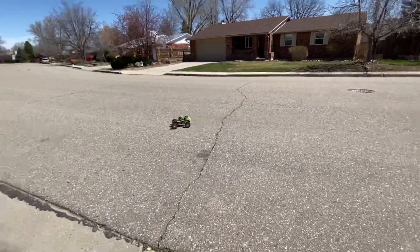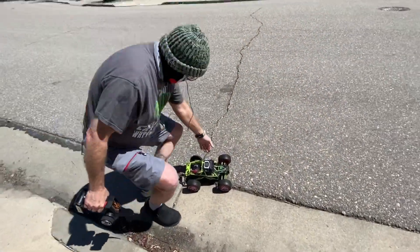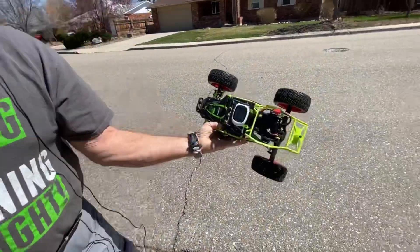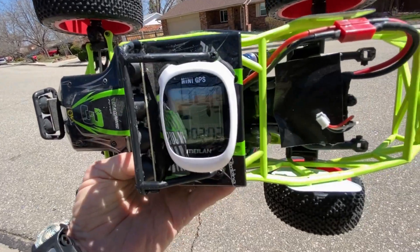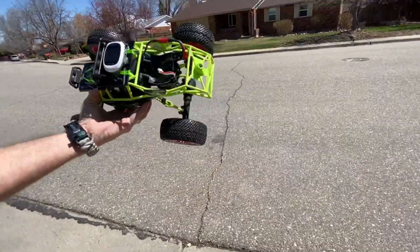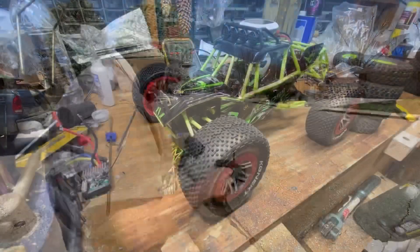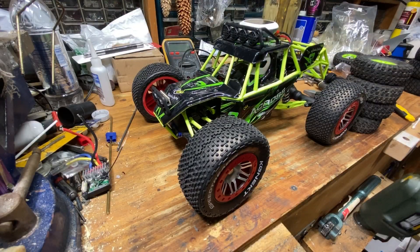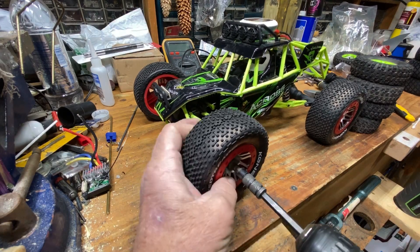I think that's probably enough. We got 24.8. We'll put the other tires on it and try it again. We're going to put the stock tires on here and I'm going to freshen up the charge on the battery just to be sure.